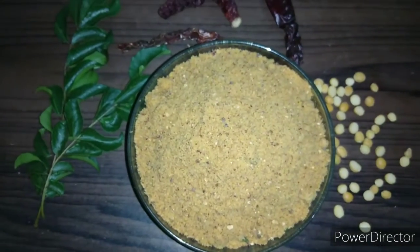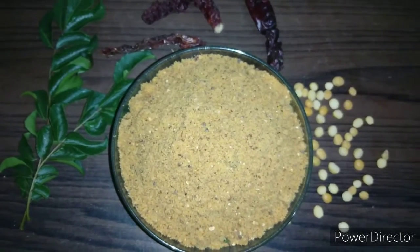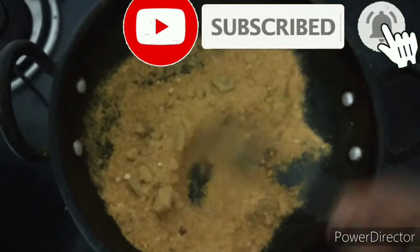Hi friends, welcome to my simple Indian recipes. In this video we'll see the recipe to make chutney pudi. This makes for a very essential accompaniment whether it is dosa, chapati, roti, or even along with rice and ghee. It is like a must-have in every South Indian household.